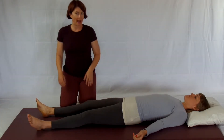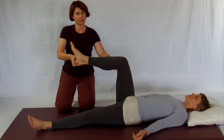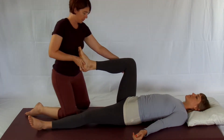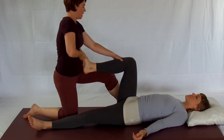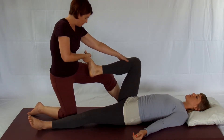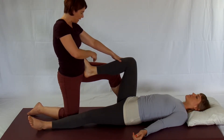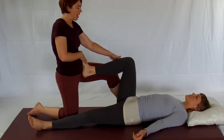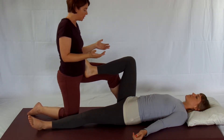To stretch the low back and into the hip, with the leg lifted, you're going to turn towards your partner. Step your outer foot forward and place their foot in your hip — right by the belly, right by your thigh. This way it's pretty secure here. I don't even have to hold on to it; it'll just stay there.